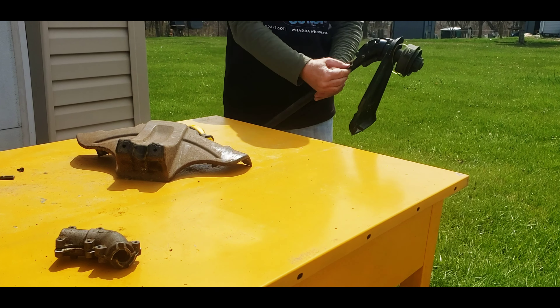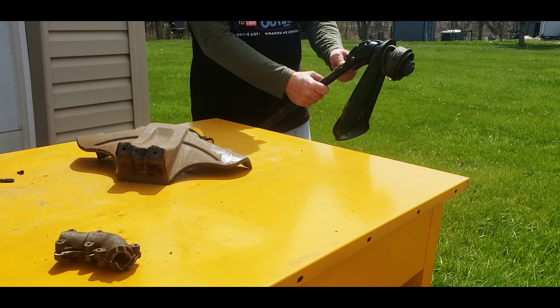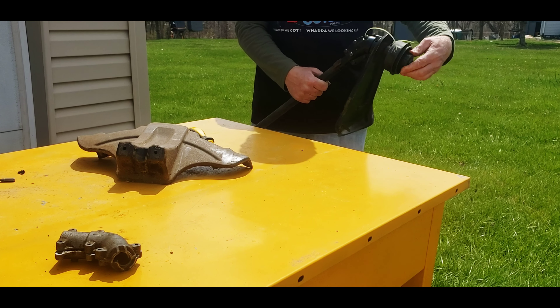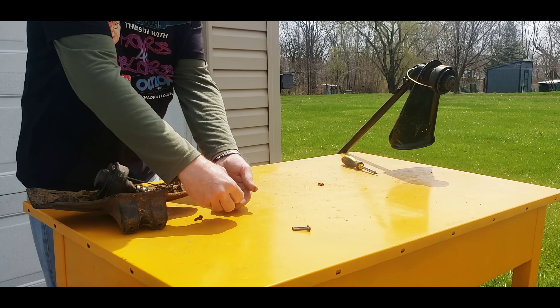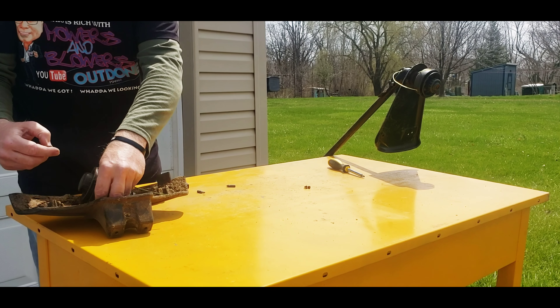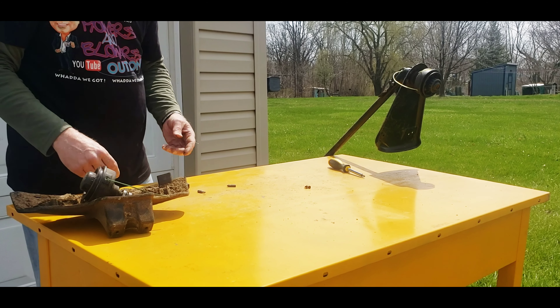I have to decide what I'm going to do with this thing — I'll have to drill that out and take that off. Let's go ahead and try it out. All our parts and pieces from the old one here — we're going to save those in case we need something later on down the line.